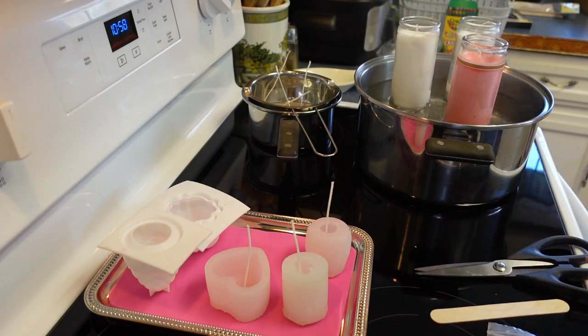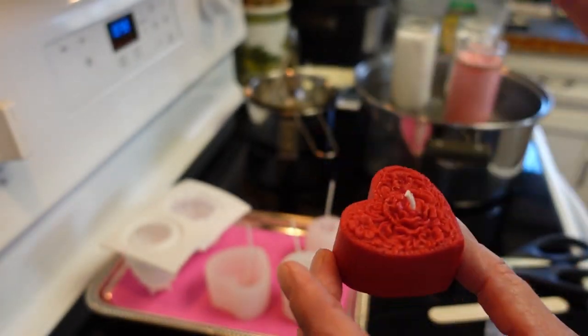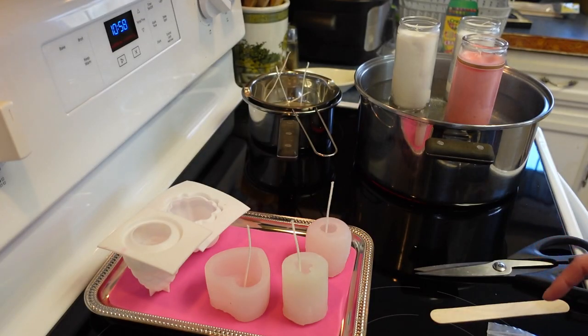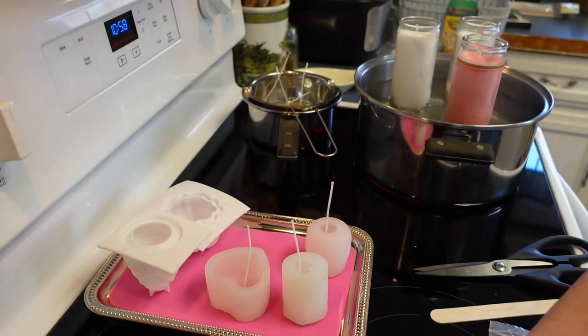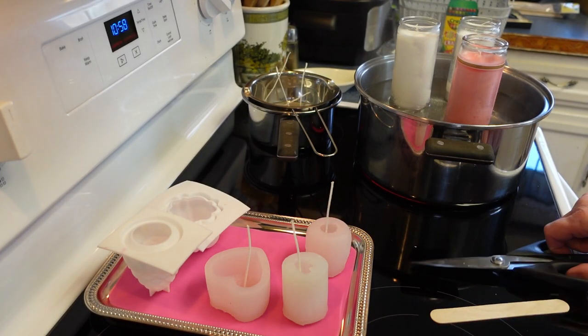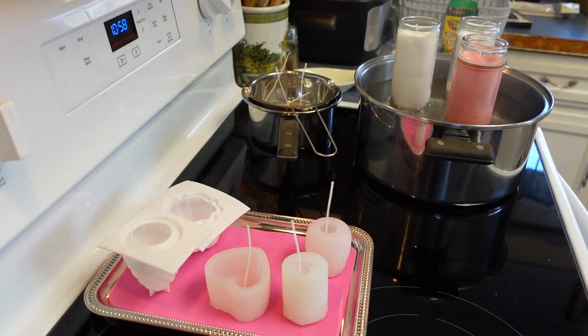I just have to wait for all the wax to melt — this is such a fun and easy thing to do. These are so cute; we can wrap them up real pretty and give them as a gift. I think I'm going to make my teddy bear pink — that would be really cute for a baby shower. I'm going to pause the video and wait for the wax to melt, then come back and pour.